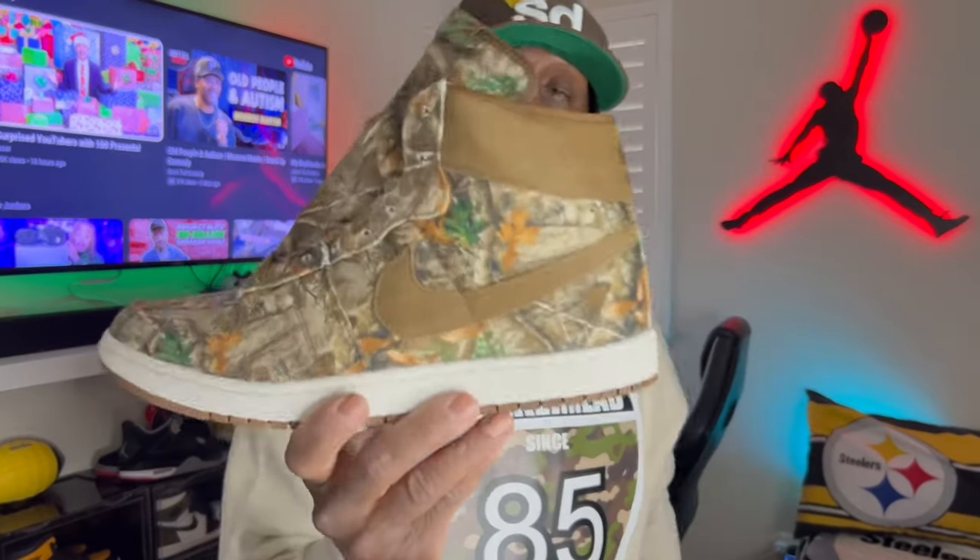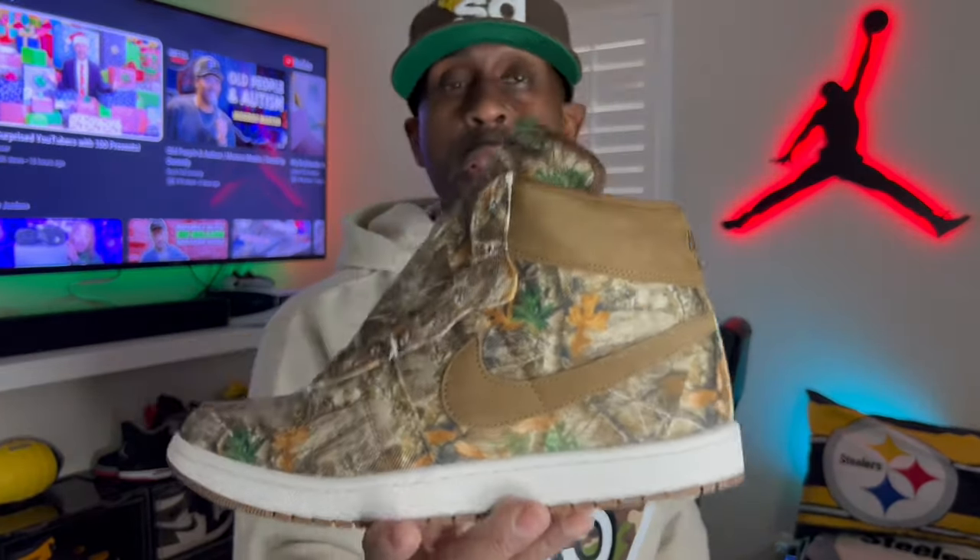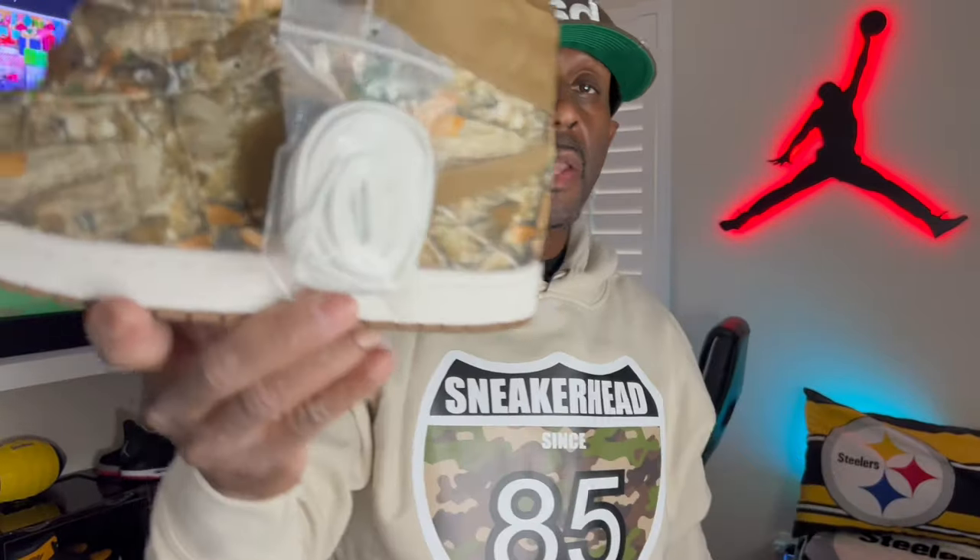The tongue does stick out a little bit more and comes up a little higher — I haven't seen that on any of the other airships before. This shoe also comes with extra laces: the white laces in addition to the brown laces that are already in the shoe. I've seen it with the white laces in there and personally the white laces look a lot better.